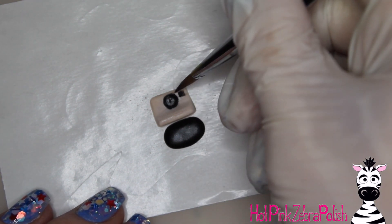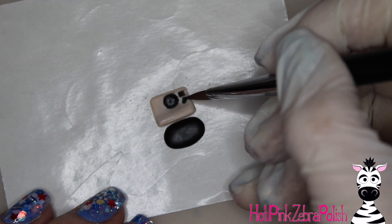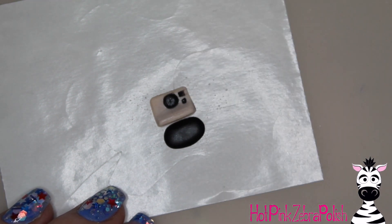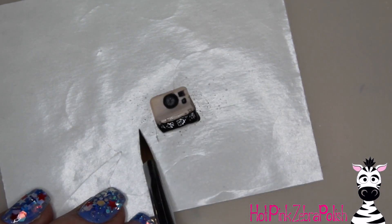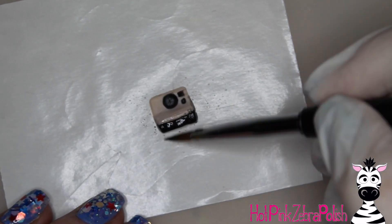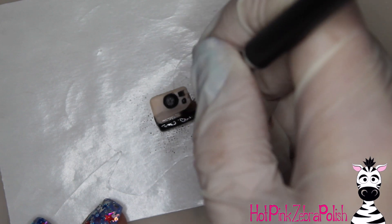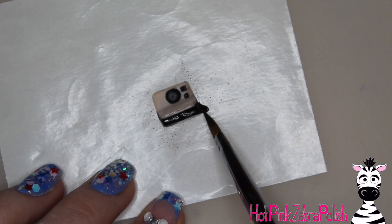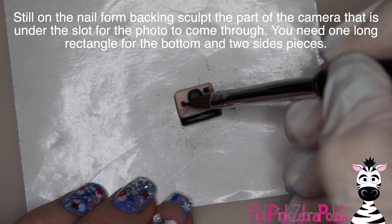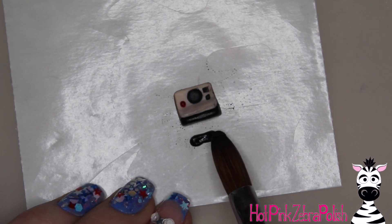While waiting for the black acrylic to get almost fully set, I'm adding the lens and the different sensors on the front of the camera so they're sculpted in place. When you get back to that black piece — which was still perfectly workable — press it up against the tan. It's especially important to let the black set more than the tan so you don't get black pigment staining your tan acrylic. Then I took some red acrylic and added a small circle to the left of the lens.